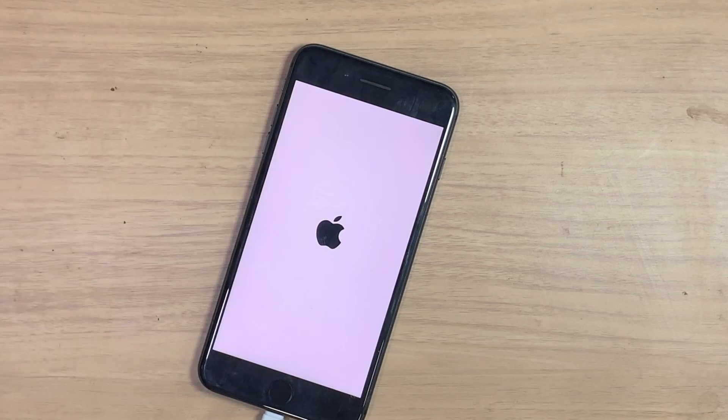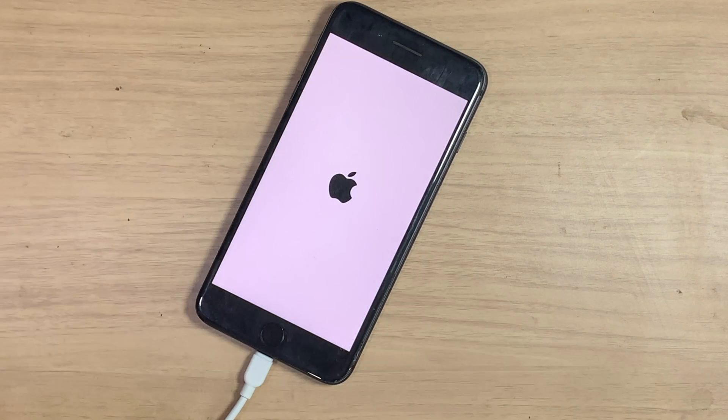I saw so many iPhone 8 Plus have a true tone missing message. Why does this happen and what the solution is, that we mention in this video — see carefully.